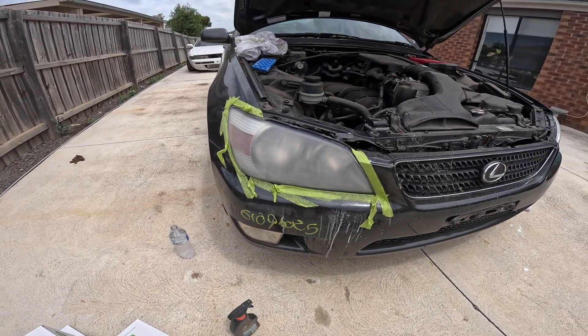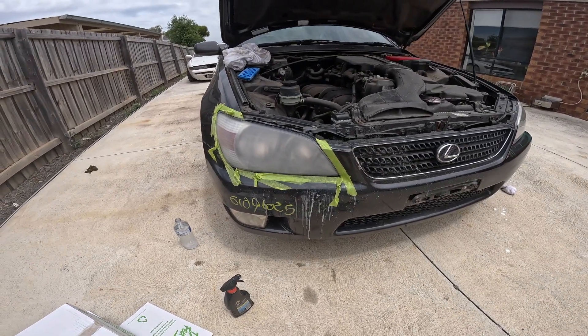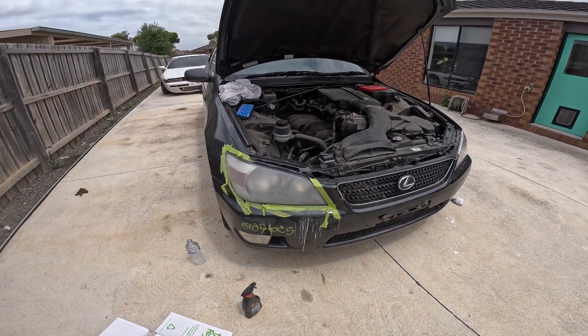First pass over with 2000 grit looks good — moving on to 2500, following the exact same process, then on to 3000. I'm not going to bother showing you the steps for each — we all know what sanding looks like. I'll move on to the end when we're done with the 3000 and show you what it's like before we polish it.